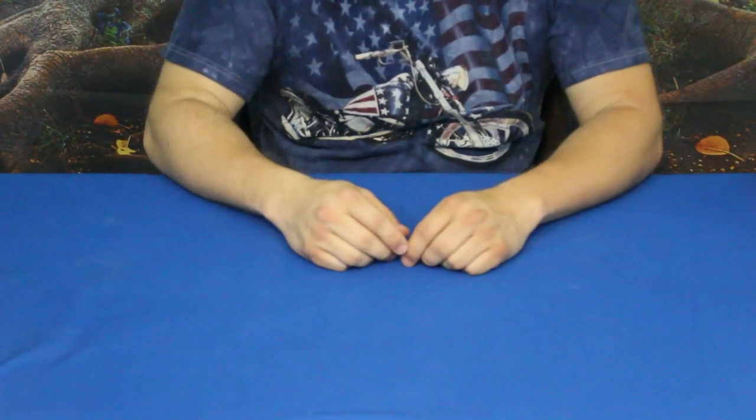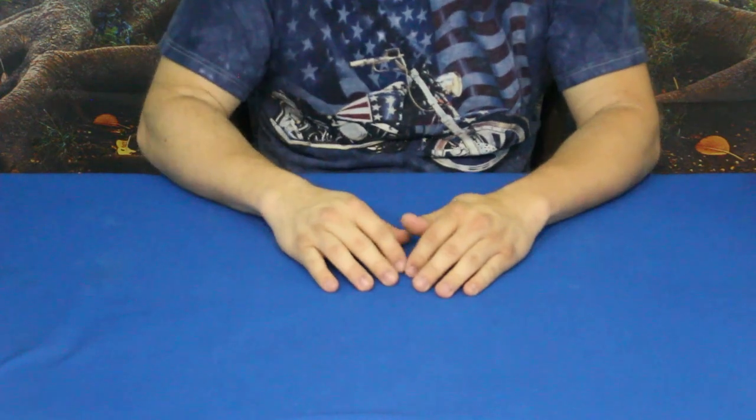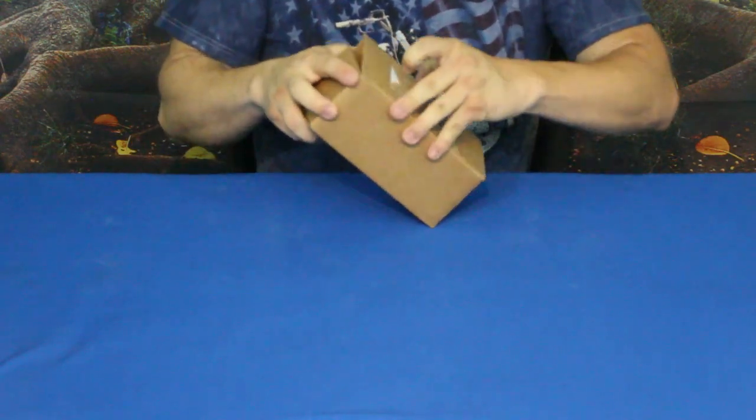Hello everybody, welcome back to the World of Me. My name is Cougar and this is another episode from our camping and survival series. We've got a new box in today, so let's go ahead and get it opened up.